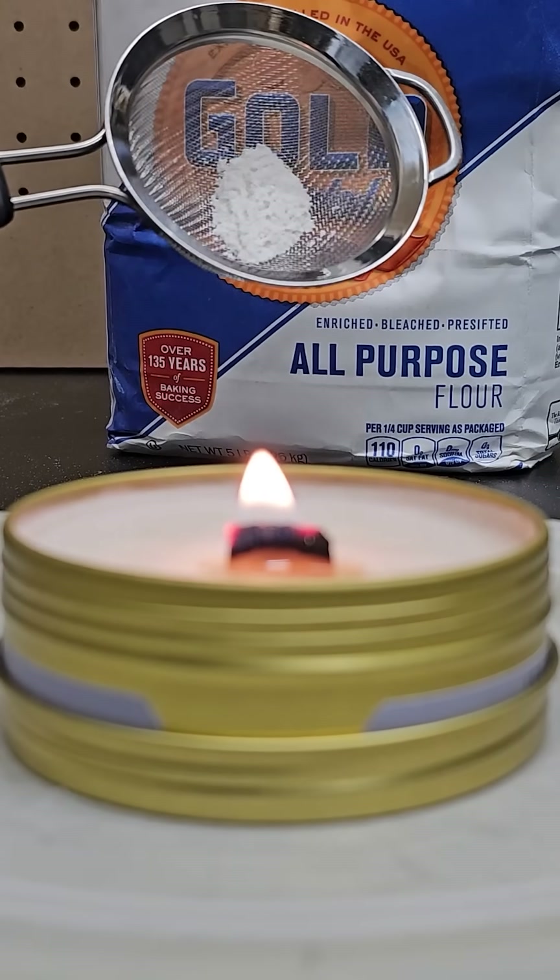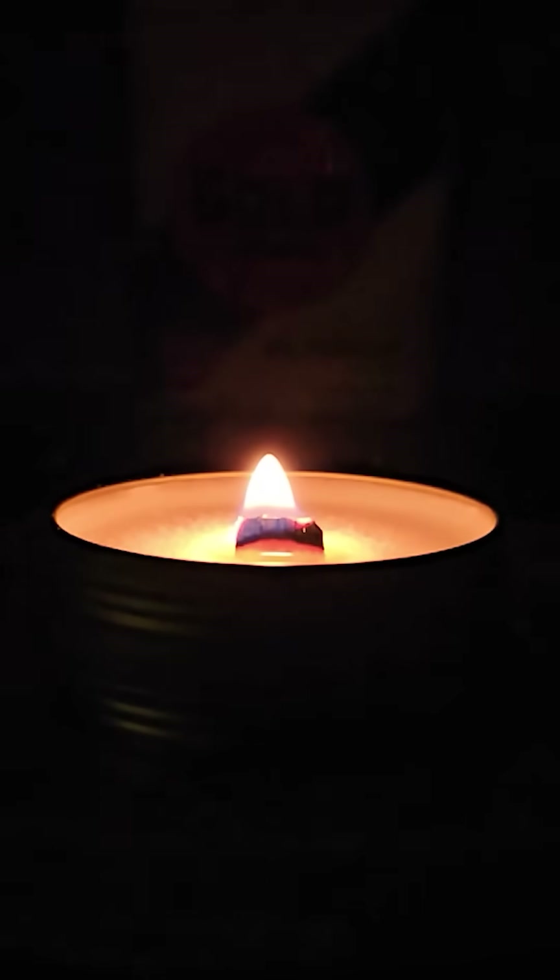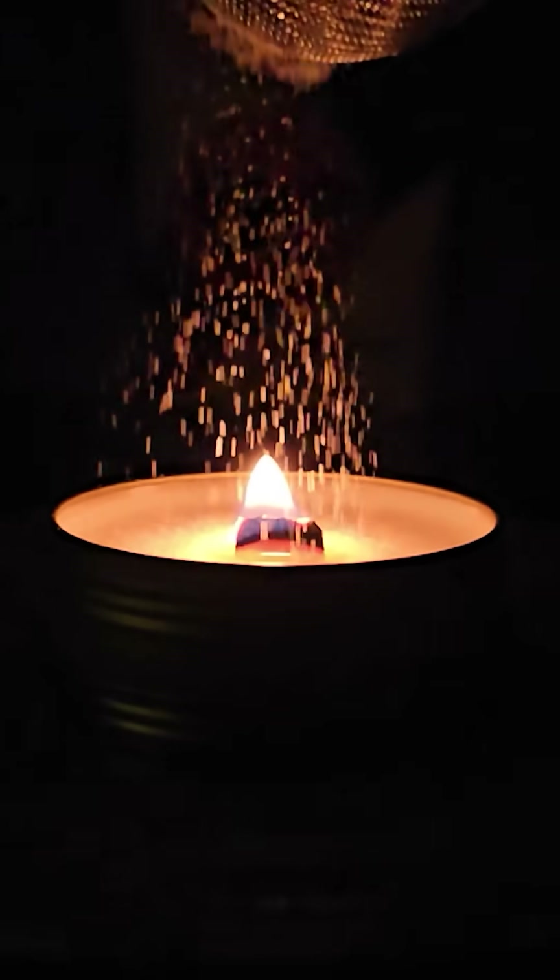Using a strainer to sprinkle flour onto an open flame can produce large flames like this. The sprinkling of the flour gives it a larger surface area that's exposed to more oxygen, which allows it to combust more easily.